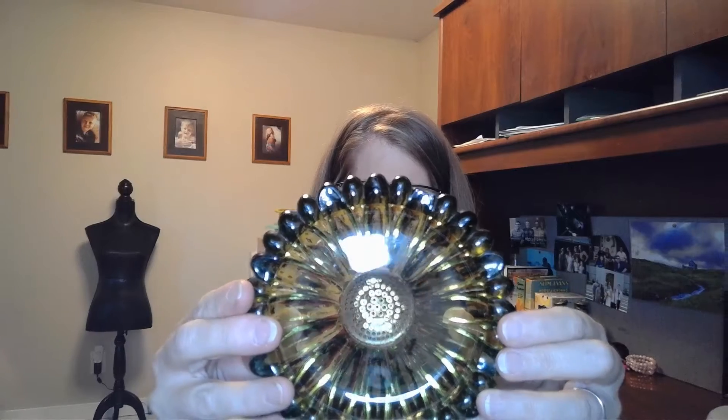This is a green glass — I don't think it's anything special — just a green glass sunflower ashtray.